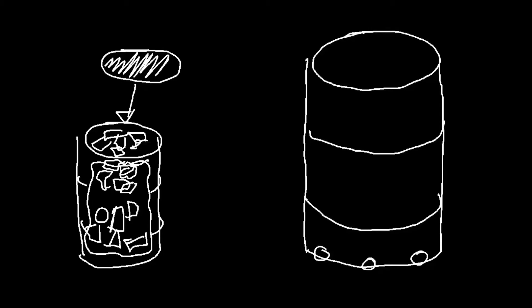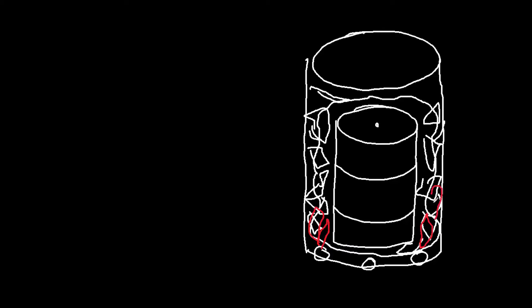Once I fill that smaller barrel, I go ahead and put the lid on it, then turn it over and put it upside down inside the larger barrel with the lid at the bottom. In the space between the two barrels, I'll go ahead and fill that with what I'll call burn wood — that's the wood I'm going to burn to heat that inner barrel. With my barrel filled with burn wood, I go ahead and light it and get the fire burning inside the barrel.